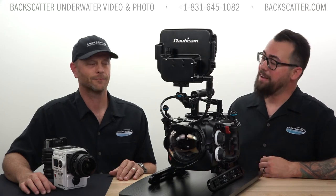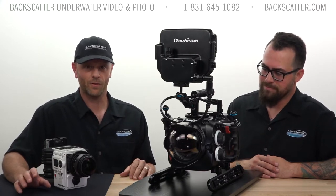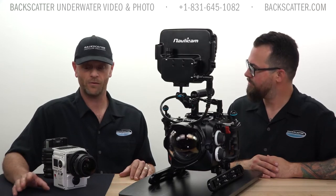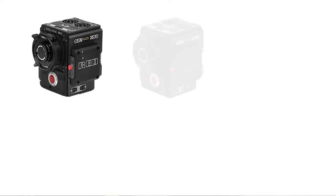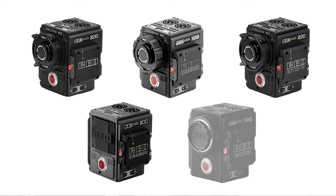Hey everybody, Robin from Backscatter here for another round of Chat with Matt, our resident cinematographer. I'm Matt Ferraro, the resident cinematographer here at Backscatter. Today we have the Nauticam DSMC2 LT system. This is a housing for the RED DSMC2 cameras, which includes the Weapon 8K, the Weapon 6K, the Epic W, the Scarlet W, and the Raven.